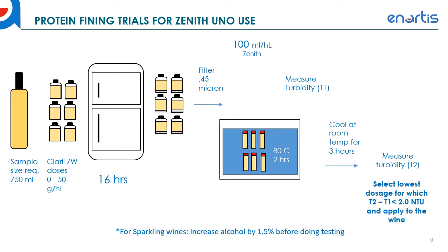So that's the protein fining trials for Zenith Uno use — it's essentially a modified bentonite fining trial. If you're working in a wine lab, you probably do these all the time; this is just a slight modification of that testing.